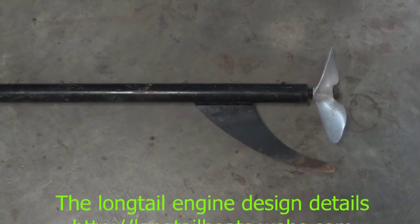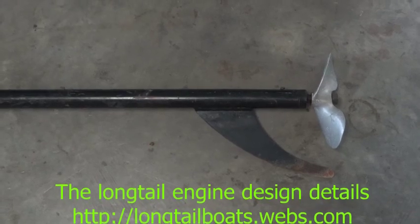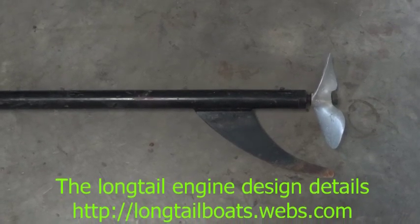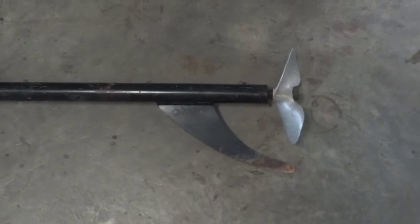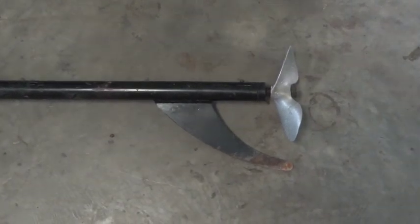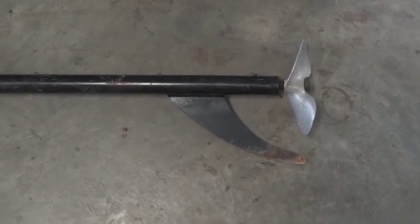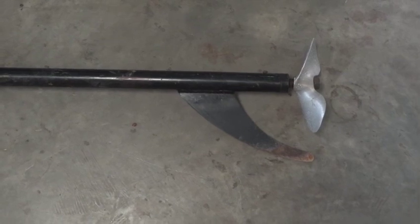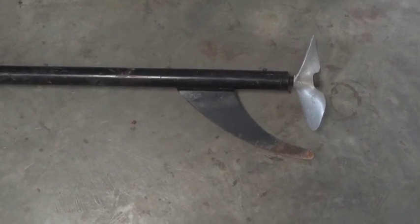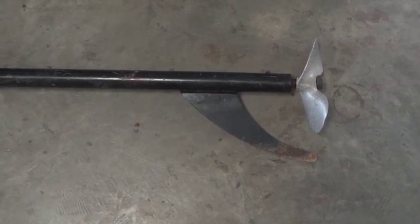This video is a description of the TIE CLP long tail engine. What you're looking at here is the business end. This is the prop, and it's just attached to the shaft with a tapered fitting. That curved part down below it is called the prop skeg. It helps to steer the prop in the water and also protects the prop from damage from the bottom of the river or lake.